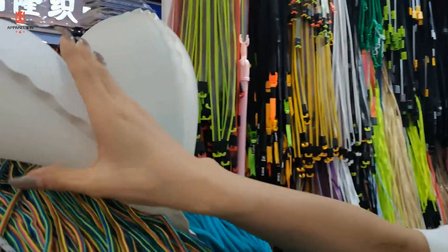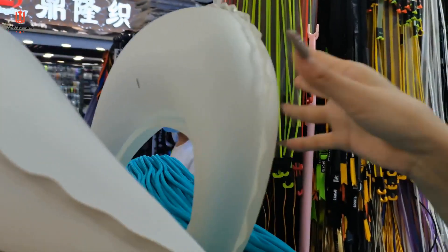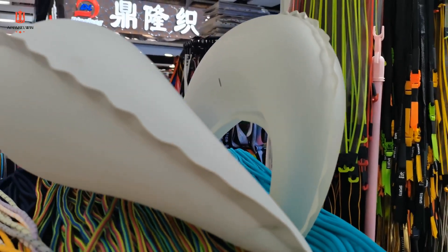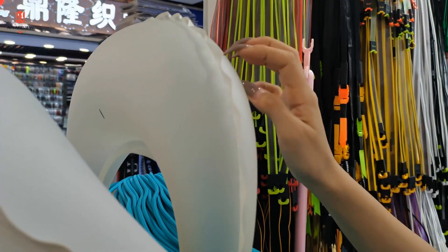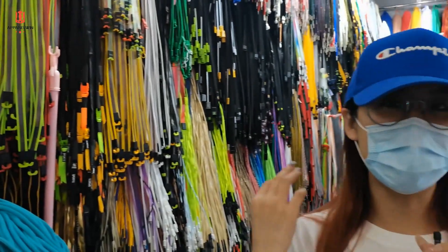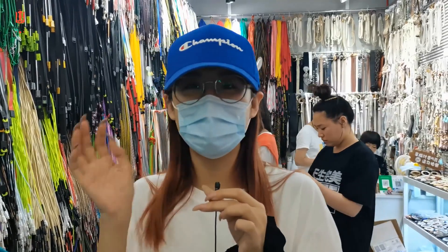We found something very special right here. If you look closer — guess what this is? This is actually an air pillow that you can insert into your hoodie's hat. When you need it, you can inflate the pillow and it will become like this, so when you go traveling or are on a plane, you can just sleep on it — it could be very, very comfortable.